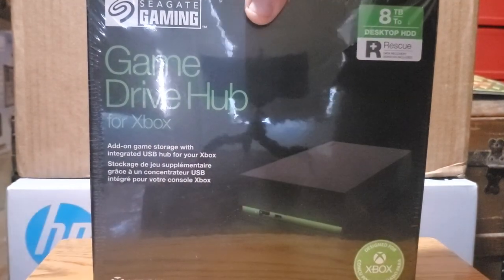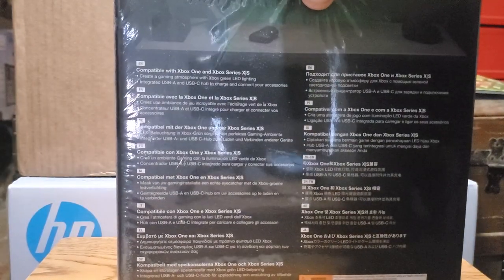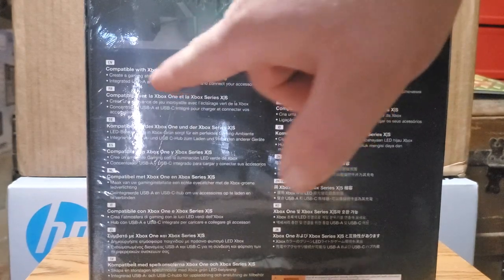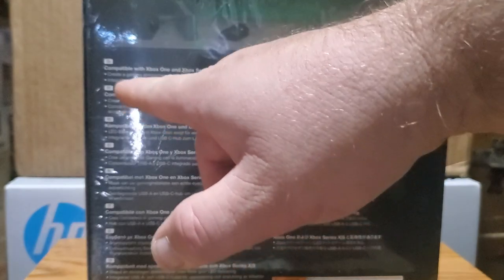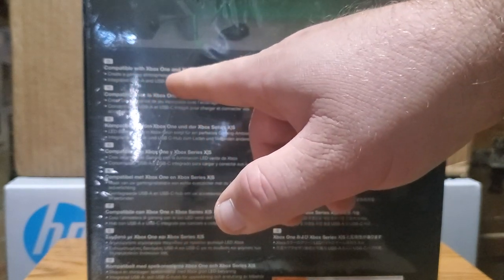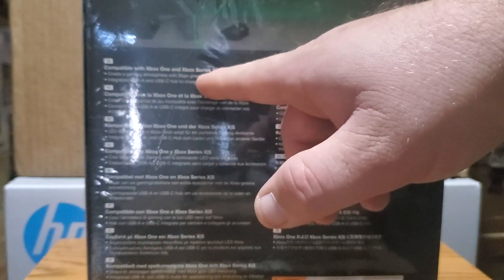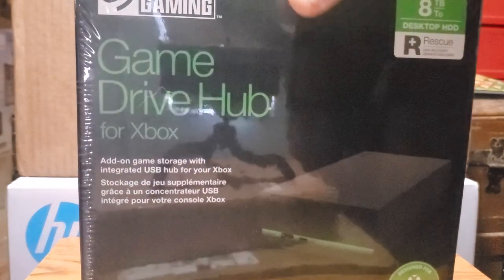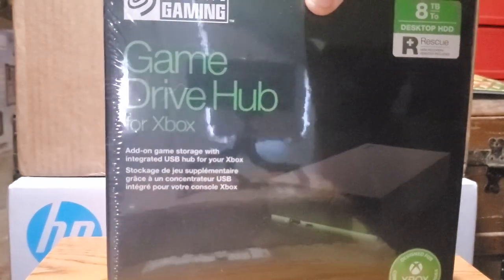On the back of the box, if you read right over here, it will say specifically compatible with the Xbox One and Xbox Series X and S. This box does have a little weight to it.